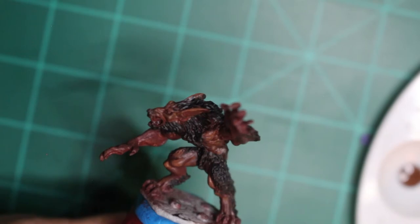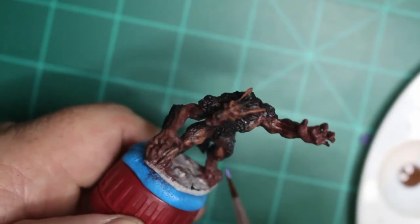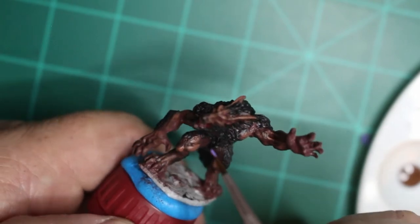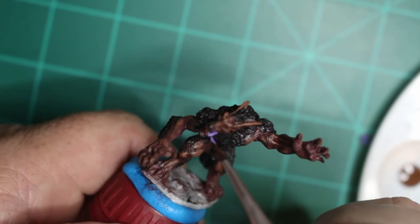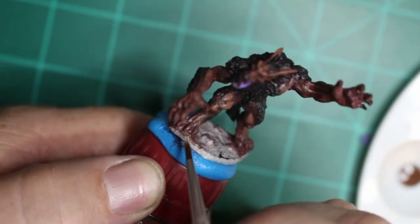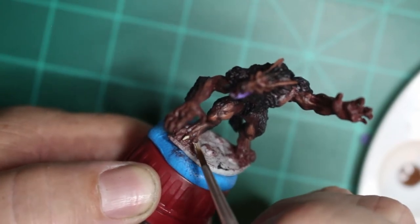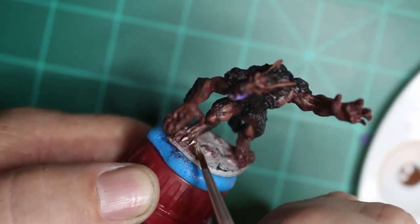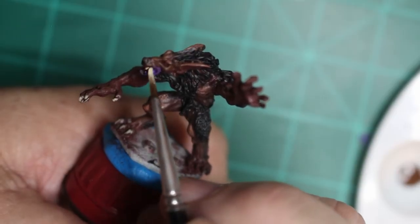It looks pretty good. Now we're just going to go a little bit further with it — paint the tongue with Glistening Blood and I'm hitting the inside of the mouth with the Purple Worm. I went over the nails and the teeth with a mixture of the Skeletal Bone and the Lawful White, just to bring the tone up a little bit.